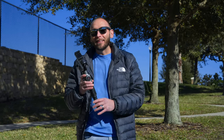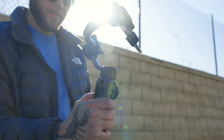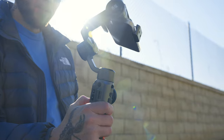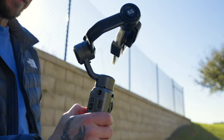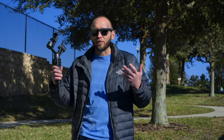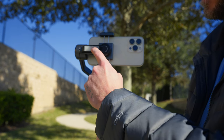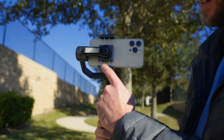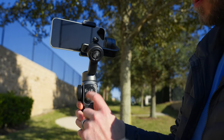The next item is a smartphone gimbal. This is the Zhiyun Smooth 5S — one of the latest smartphone gimbals released, and I really like it. The big question is why I recommend the Smooth 5S over something like the DJI Osmo Mobile 6. This gimbal has an LED light bar built into the cradle, which can be controlled with a button I can touch with my thumb.